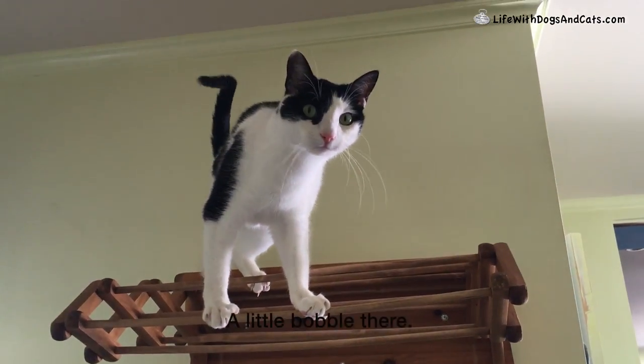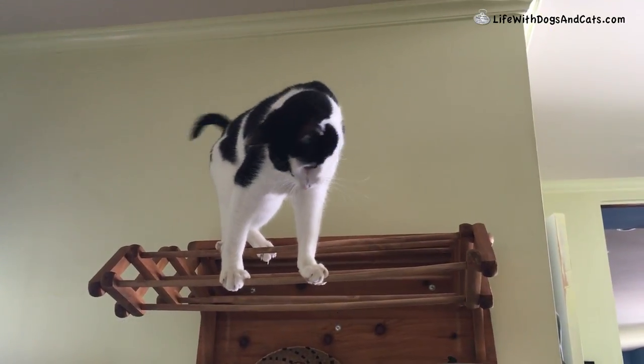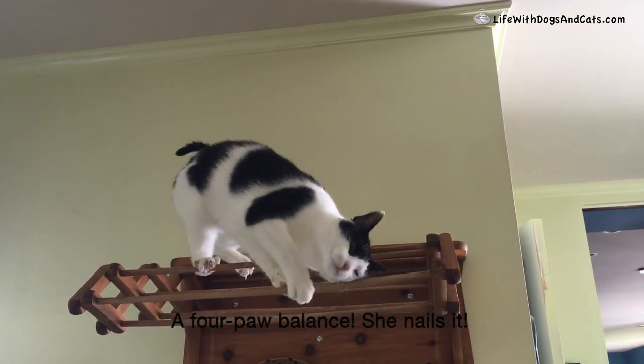Whoops! A little bobble there. Elsa Clare struggled with this section in practice. A four paw balance — she nails it.